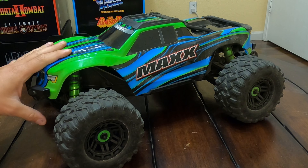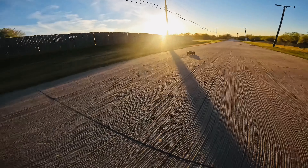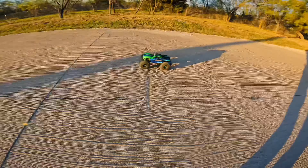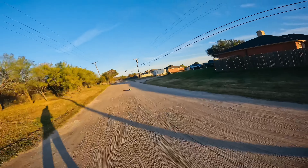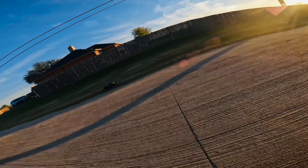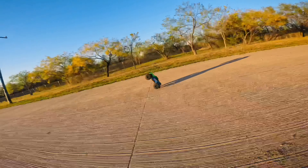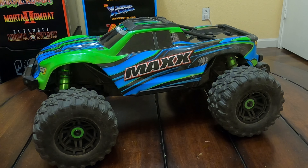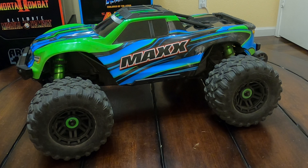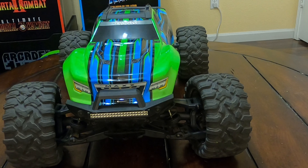Next up at number two is the Traxxas Maxx. The Traxxas Maxx is a really fun truck to drive — it's pretty much a shrunk-down mini version of the X-Maxx at half the price. This kit will set you back about $550 and you will need to buy a 4S battery. It has a lot of power for what it is — it's really fast. Eyeballing it, I'd say it's in the 50 to 55 mile per hour range. Wheelies on command. The only negative is it will traction roll quite a bit. Traxxas has come out with a wide kit to extend the footprint, though I haven't gotten around to installing that yet.